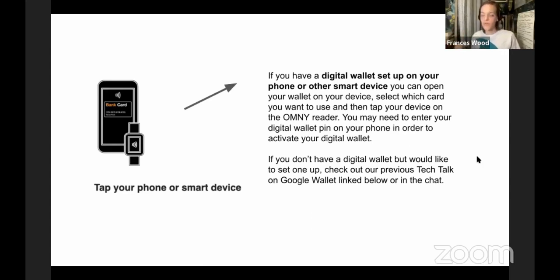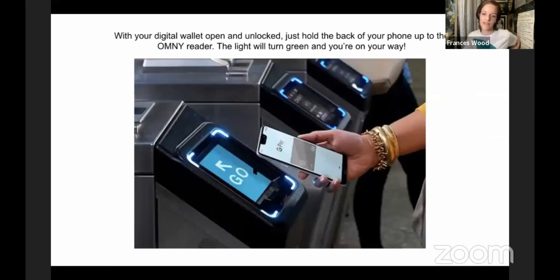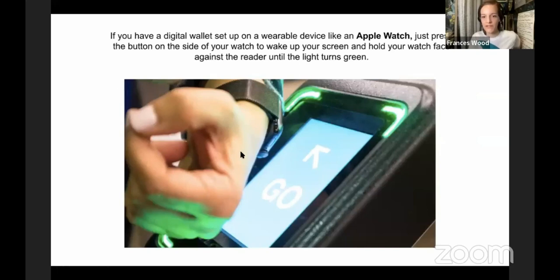It will probably have you enter a PIN number on your phone to unlock the card as an extra security measure. If you have a digital wallet linked to a wearable device, you do the exact same thing — make sure it's turned on and scan the back of it. This is how you would do it with an Apple Watch or Samsung watch. You can set that up and just turn the wrist and go — you've probably seen people do it.